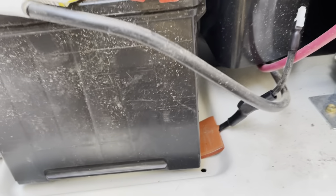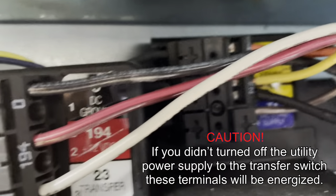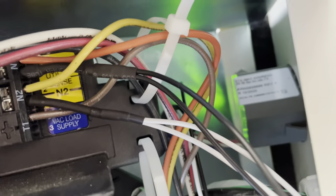Install the battery heater by removing the protective backing from the adhesive side and place it on the battery tray. The connector should face the rear of the enclosure. Now connect the lead wires of the Y harness to the connector points N1 and N2. It does not matter which lead wire goes into N1 or N2.